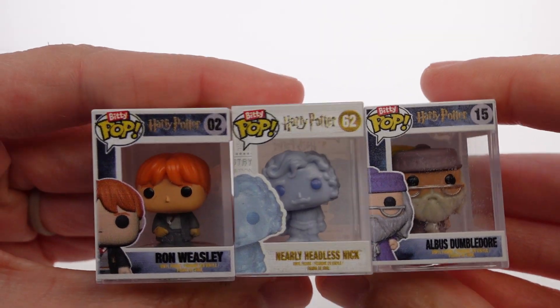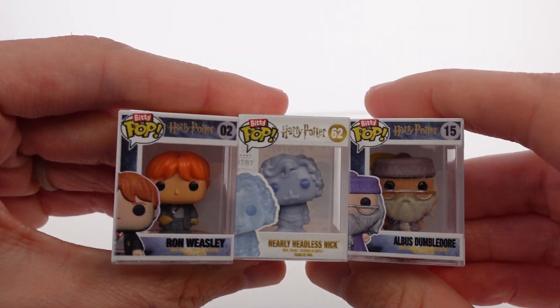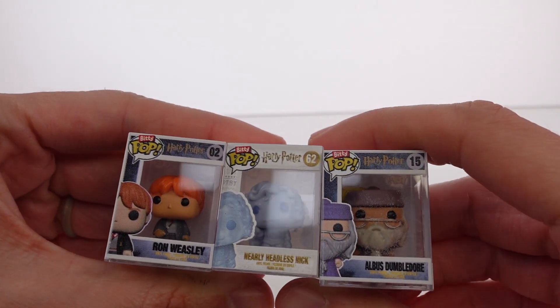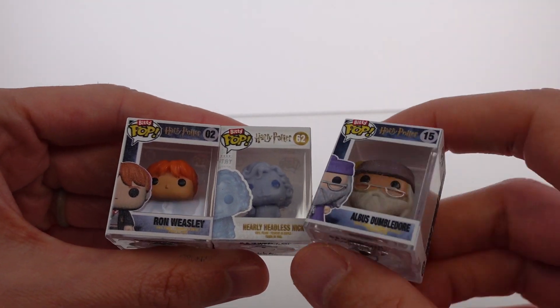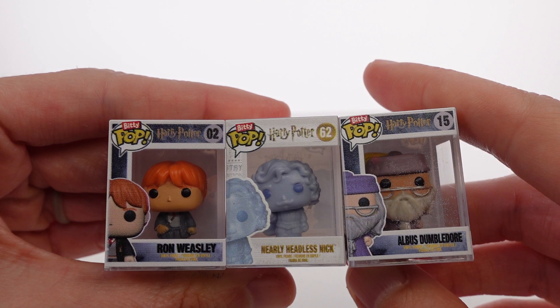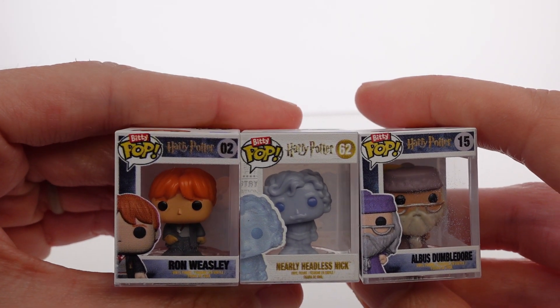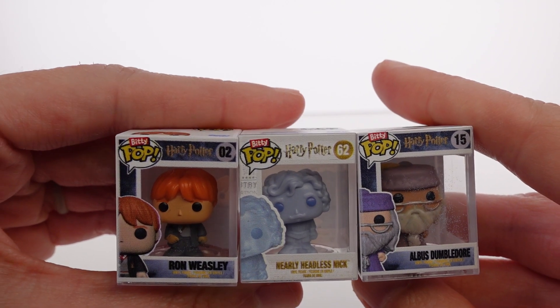Let me know what you guys think of them — these are the three that we were able to open up today. Let me know your top favorite in the comments down below. I'm going to choose Ron because that's part one out of three that I was actively looking for, but Dumbledore was definitely up there. He looks really, really good in detail and I love it. But anyway, let me know your favorite in the comments below. I want to thank you guys so much for watching — be sure to subscribe and I will see you next time.